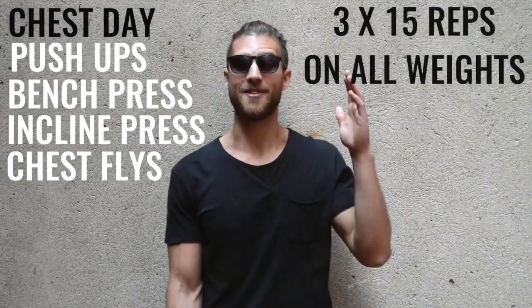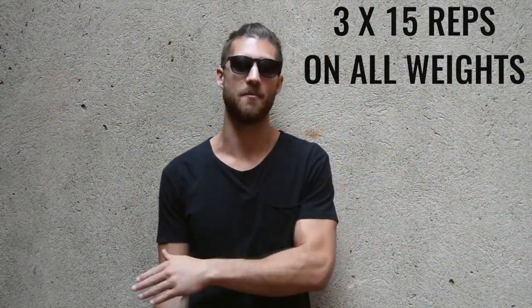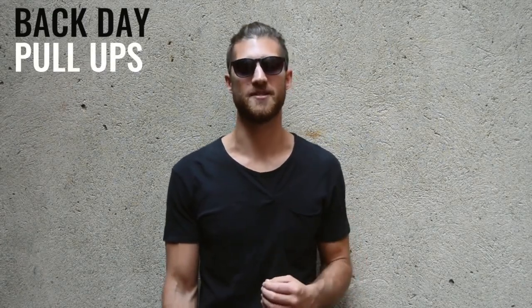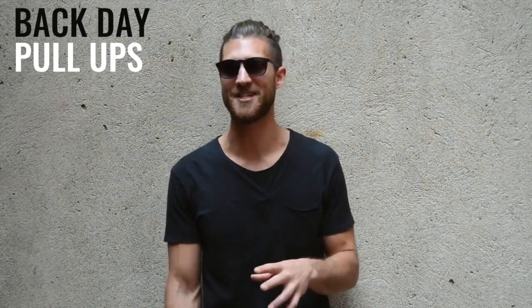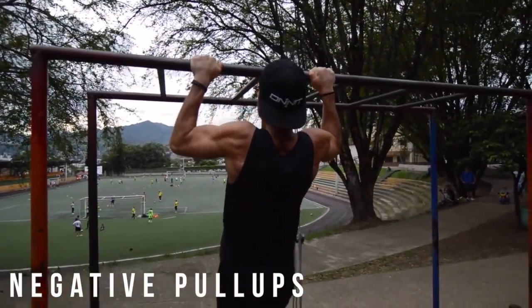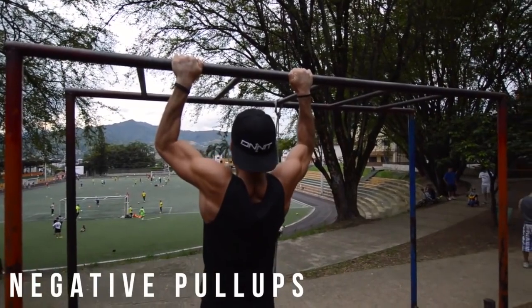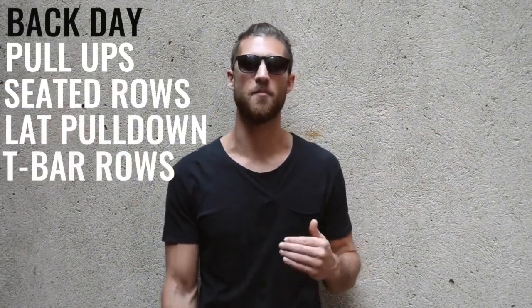Tuesday was back day. He started with a warmup of three sets of five pullup reps — the only exercise he didn't do 15 repetitions of. If you can't do pullups, do pullup negatives to work your way up. After pullups, he moved on to seated rows, lat pulldown, and T-bar rows.